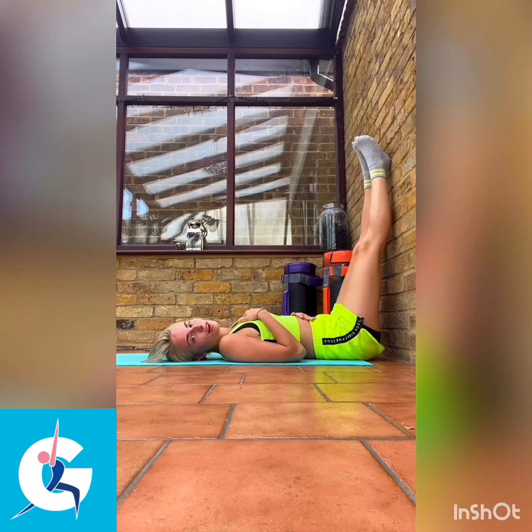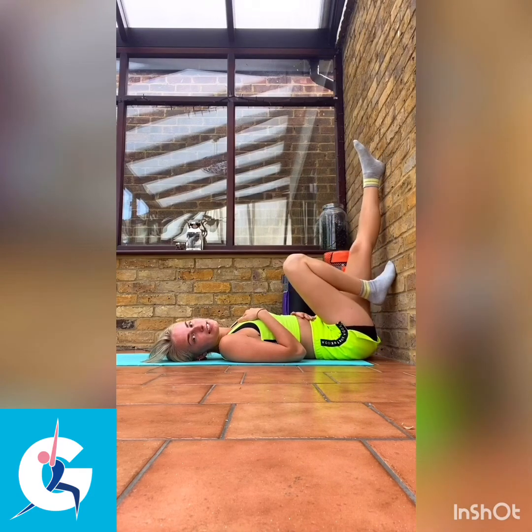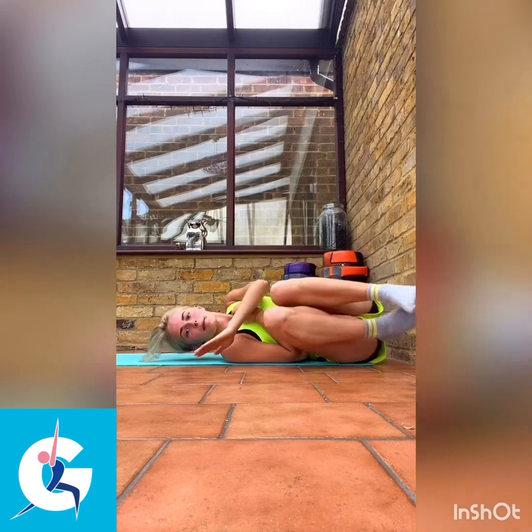I want you to open your eyes, bring your feet down from the wall, and come up however is comfortable, feeling nice and slowly. I hope you enjoyed that. I know it's slightly different — it's not as hardcore as our usual workouts, but it's just as vital and just as important. I'll see you soon.